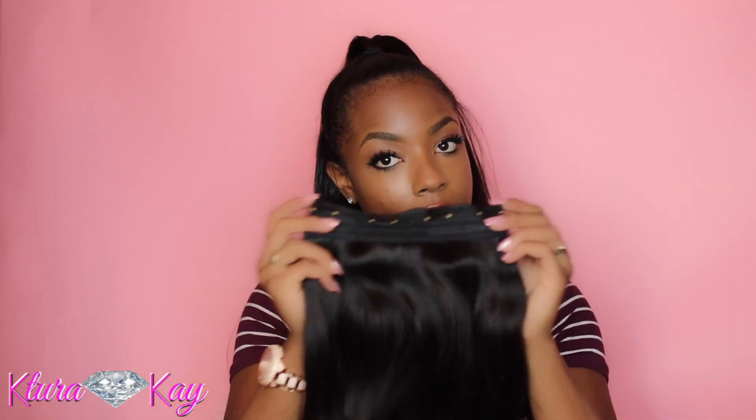I'm going to be taking that four-weft four-clip track and going around that ponytail. I'm going to start right here in the back and clip it — just making sure you're clipping some parts of the hair so it won't go off the top — and keep going around. You want it to be as close as possible to your natural ponytail so it won't look boxy, and that's where I got it clipped all around.